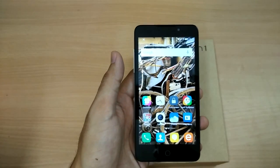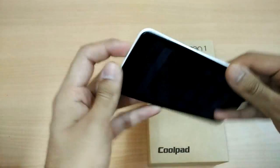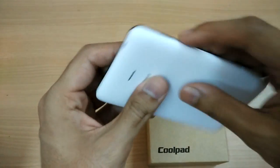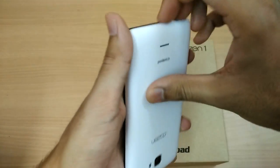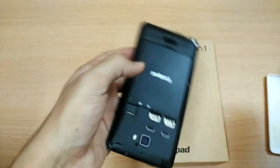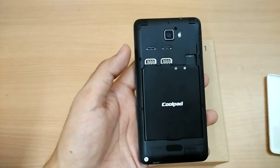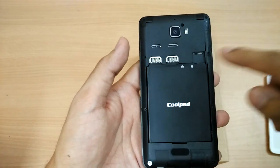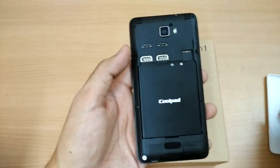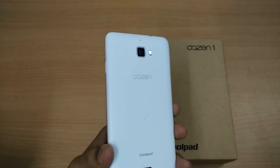The phone has a 2500 milliamp-hour battery and I'm pretty happy with it — it will give you one day of usage with light to moderate use. When running heavy games or using GPS you will need to charge it at nighttime. There is one micro SD card slot, two SIM card slots, and the battery is removable.